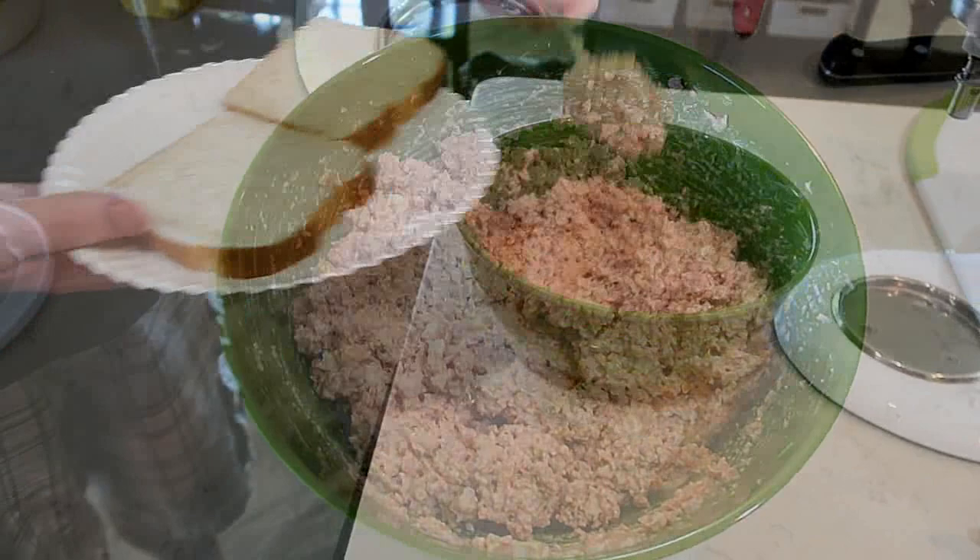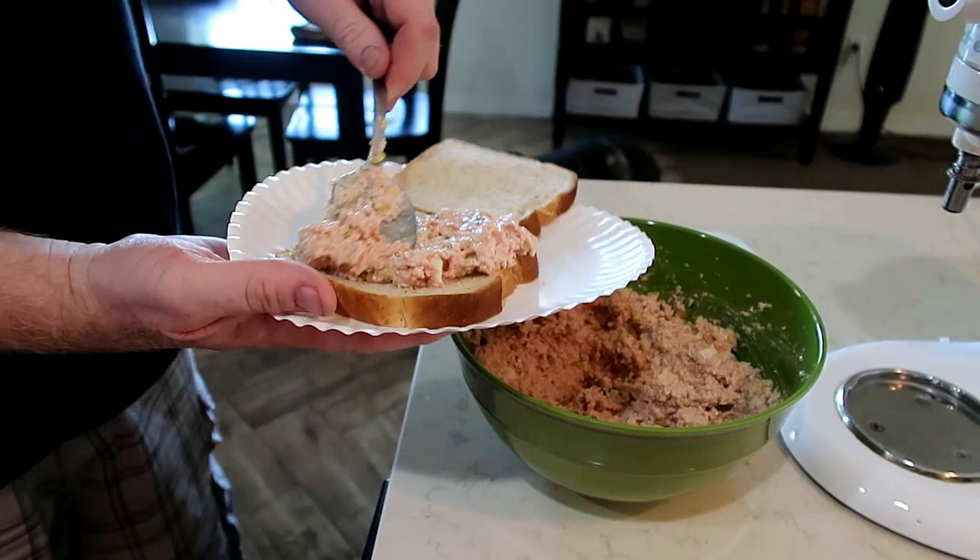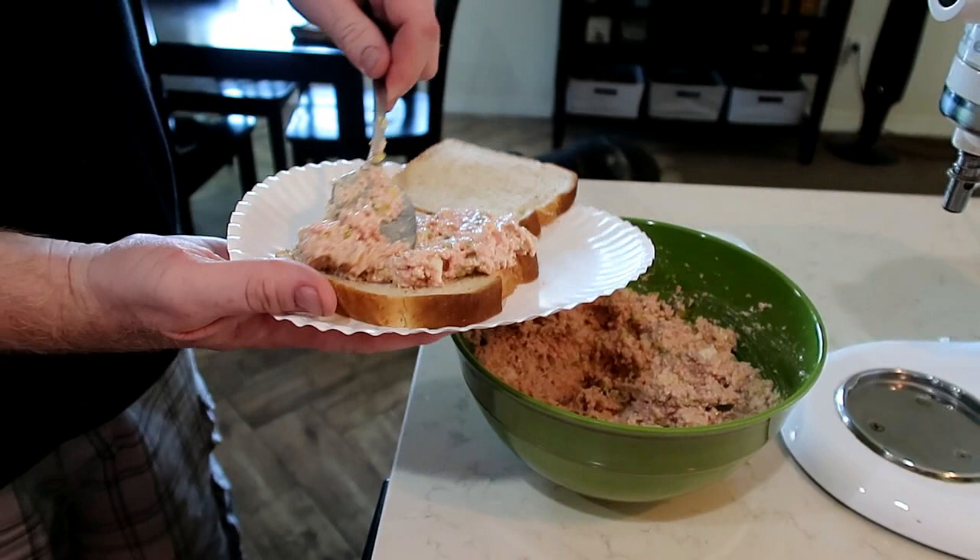Let it sit in the refrigerator and it marinates the flavors together. We do not add anything to our bread, but if you want to you can add some more mayonnaise or you can even add butter.